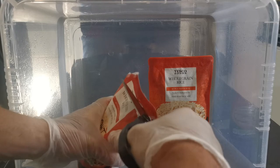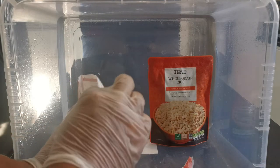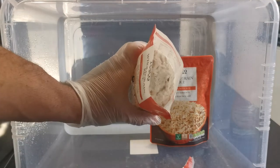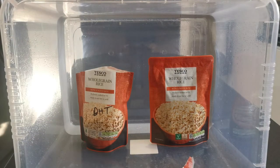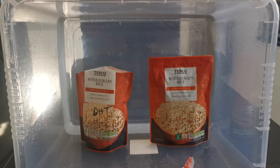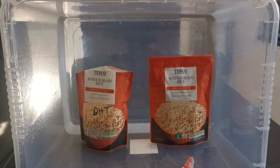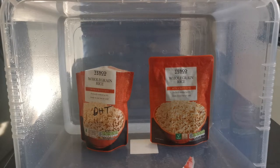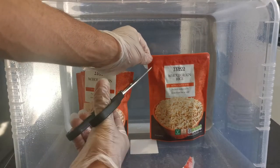This one is already colonized so we're not as bothered about contamination — you can see it's nice and white in there. What we're trying to do using the still air box is: when you see sunlight refracting through air and you see all them dust particles, we want to keep them away, especially from the uncolonized bag. It's so imperative.